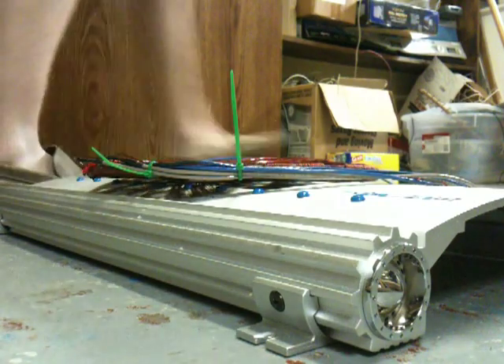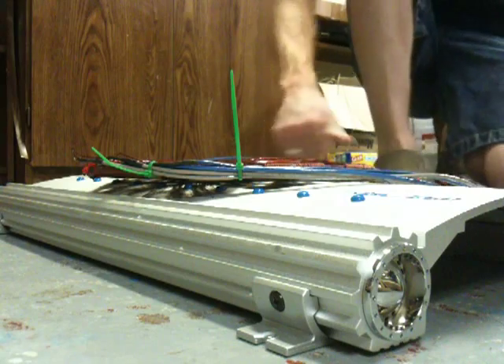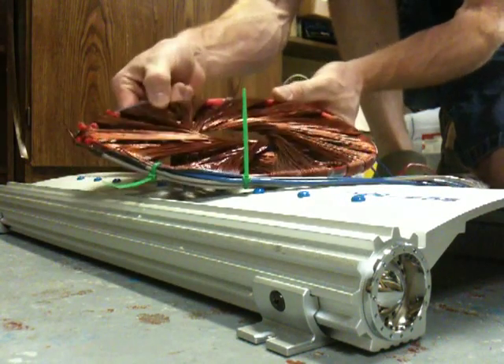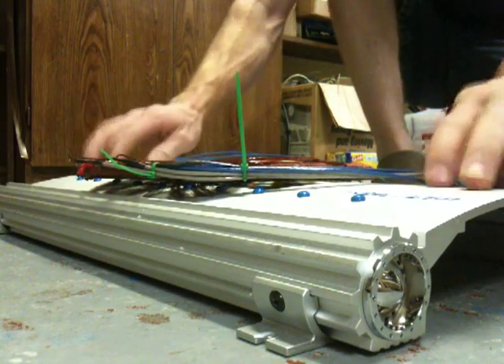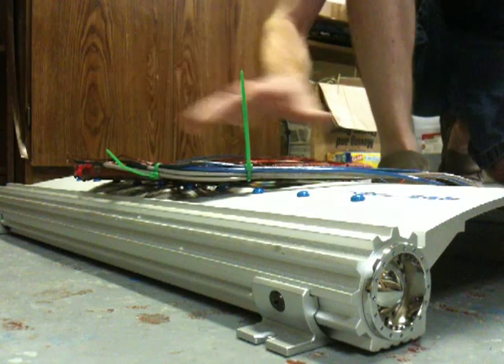Okay guys, this is a quick little demonstration of the Lenz's Law effect. It's a wound coil, as you can see. And I'm going to levitate it on this metal plate. I'm going to hold this wire so that I can keep this in balance.